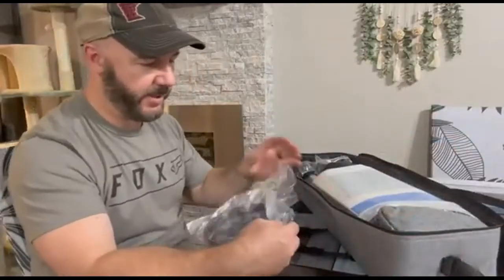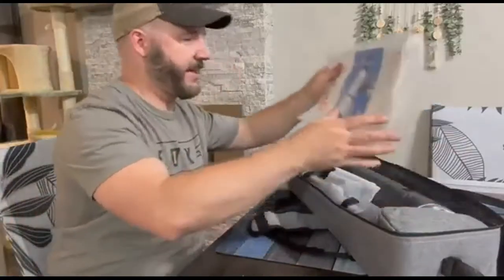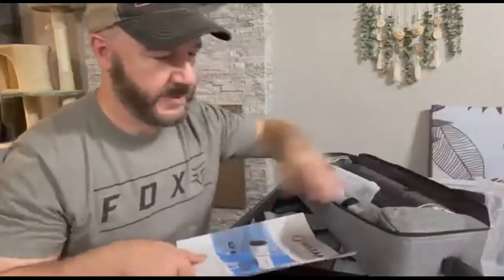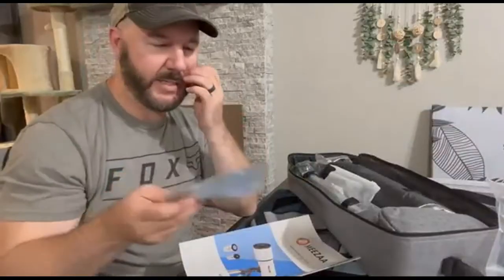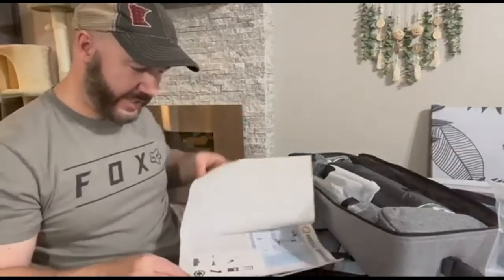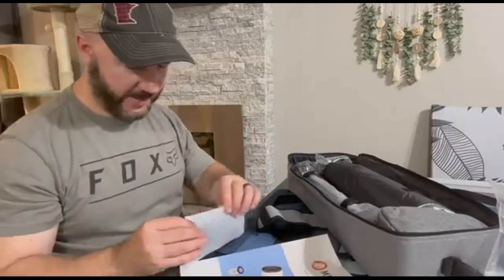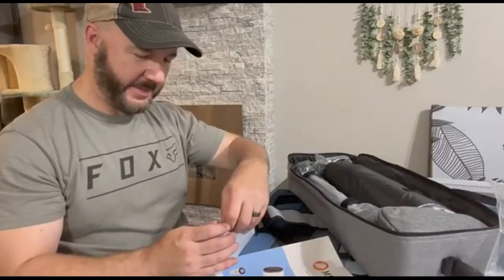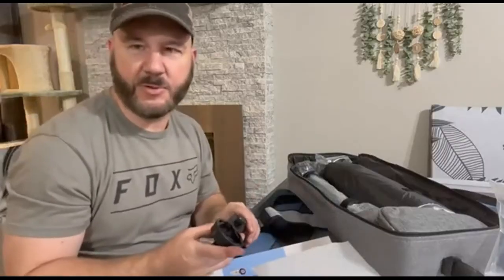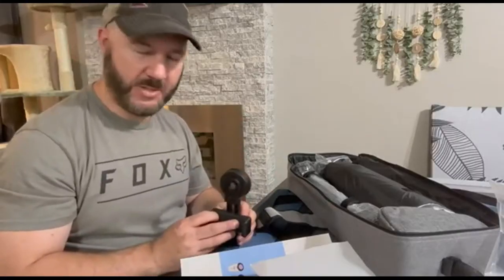This is a high-quality telescope that was in my price point, so I was super excited. Here we have a lens cleaning cloth for cleaning the optical lenses. We've got two different eyepieces — a 25 millimeter and a 10 millimeter — and it has all the instructions on how to set this up. I've always been interested in the stars and the solar system but never really had time to go to the planetarium, so I thought this would be a great way to see the stars and the moon.